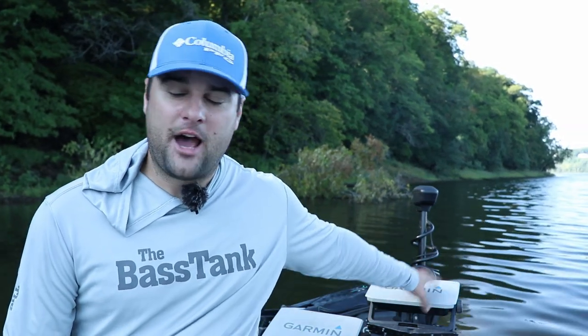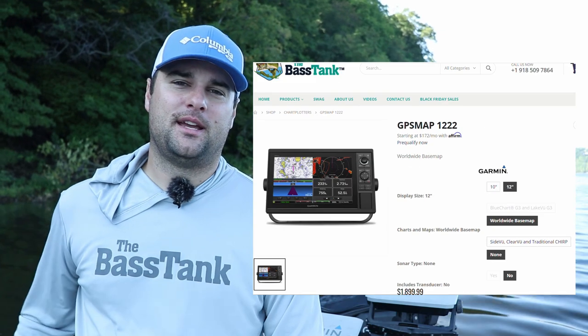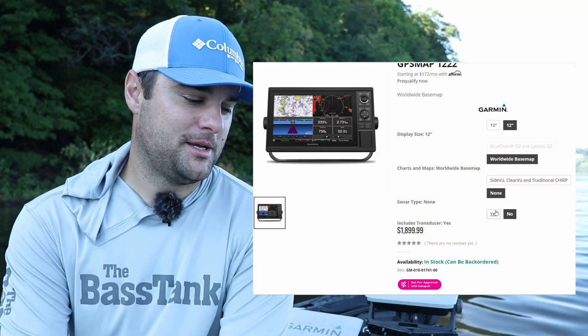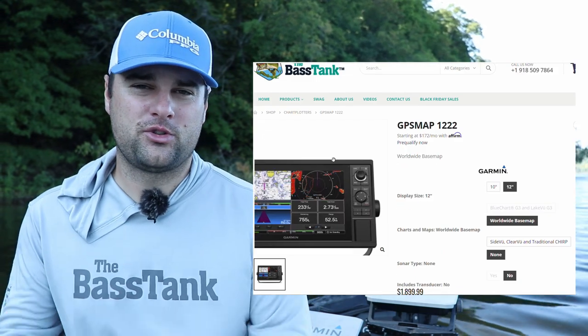Garmin used to have an application you could open on your laptop to actually record sonar. It allows you to record sonar and I've tried doing it, but unfortunately it converts into a weird file that doesn't allow me to put it into an MP4 or video format — I still haven't figured that one out. So I'm hoping with the GPS map unit, I'm gonna be able to record everything through the ActiveCaptain app and deliver some better video for you guys. The best option for a 10 or 12 inch screen is the GPS map 10-22 or 12-22 series.